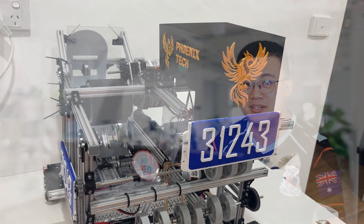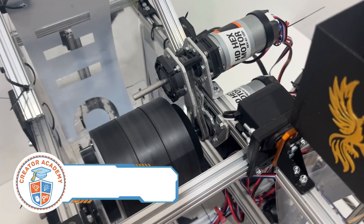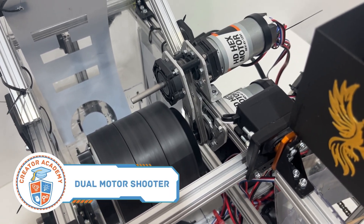The dual motor shooter is our seventh improvement. By linking two motors with a chain, the flywheel can reach maximum speed faster and with less overheating.